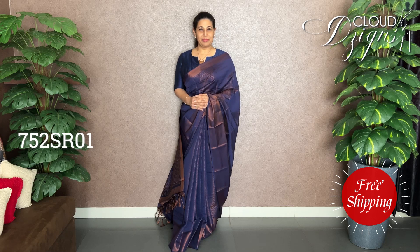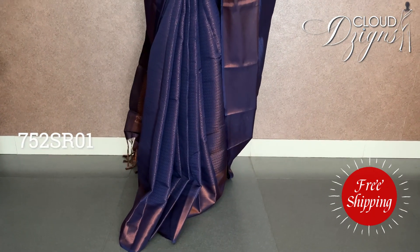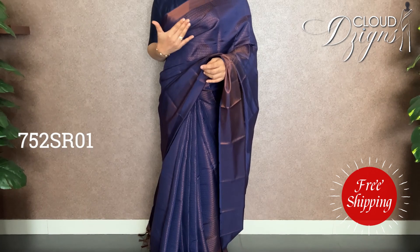This is a Brocade Benarcy Semi-Silk, soft semi-silk fabric. It's a good look. For the color, it's the deepest navy blue. It's a full body.